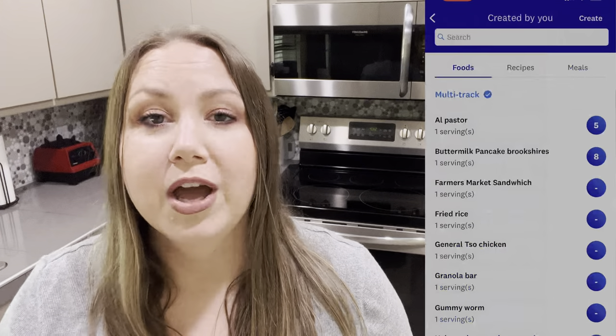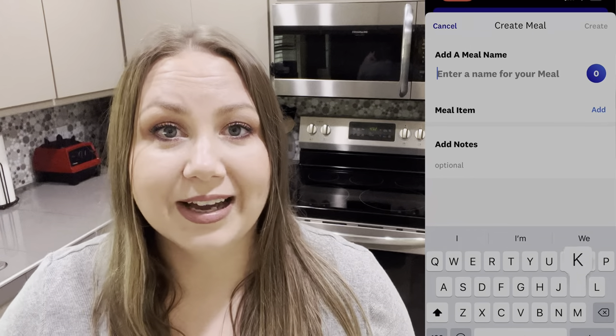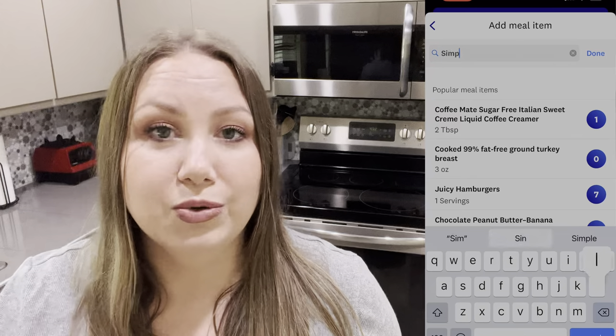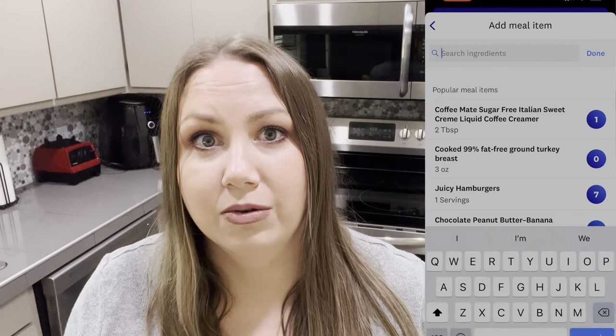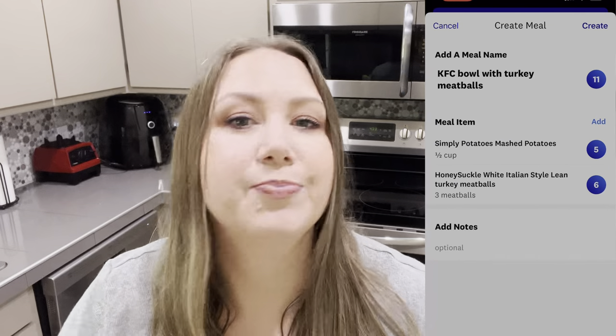I'm going to show you right here how to create it. You're going to go to My Food, go over to Meals and hit Create. You're going to add all the items in that meal. So if you really like it, you can click that meal and it will add it to your diary for that day — all the things you had. It also cuts down the next day; you don't have to worry about not having barcodes or remembering how much of something you had. You already know it's already put together for you, and next week when you want to make it again, you're good to go.